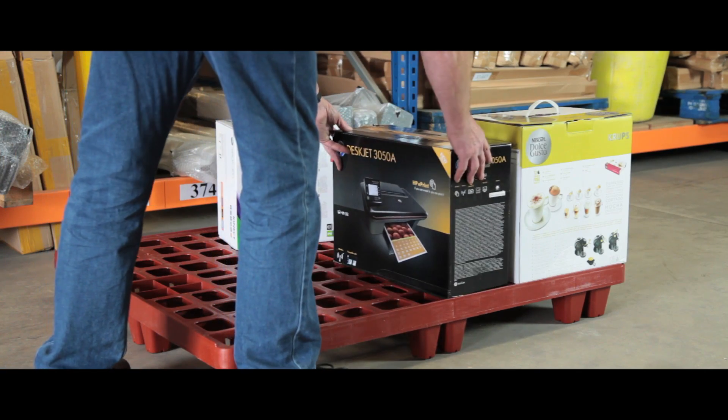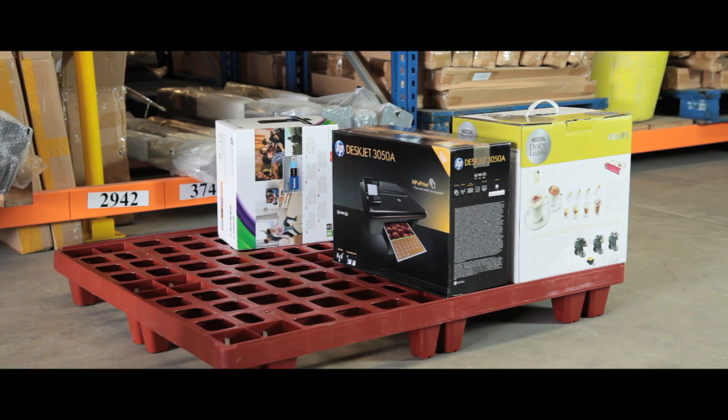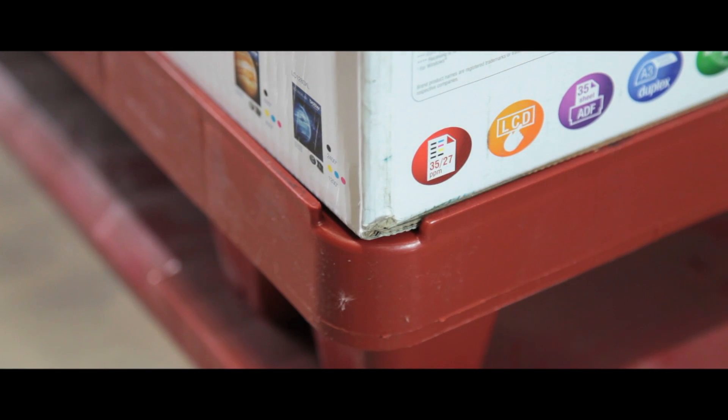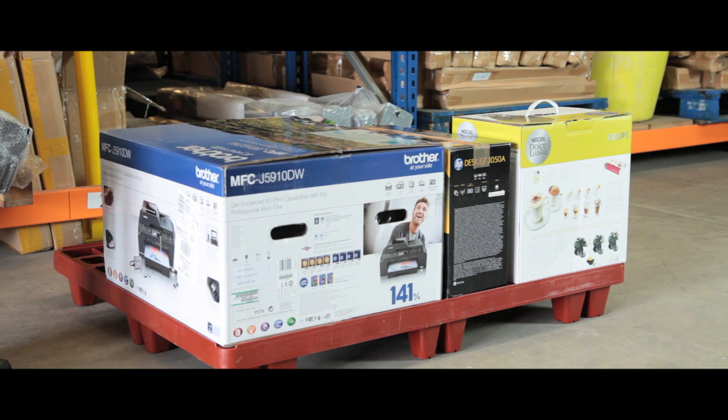These Pakpal distribution pallets are lightweight as well as durable and can be easily cleaned. Once the unit is loaded, the retaining lip which runs the entire edge helps keep your item secure.